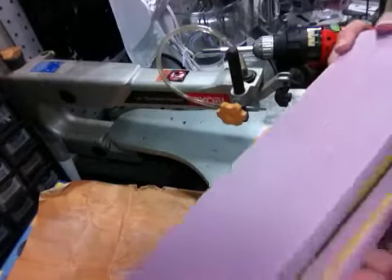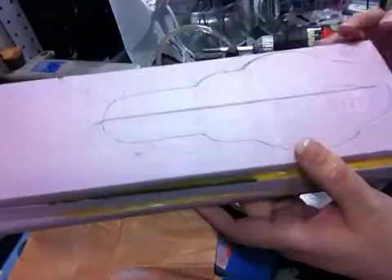Hey guys, this is just a real quick one. Okay, so the glue's dried, and here's the outline of my cruiser, and now I'm going to go ahead and cut it out.